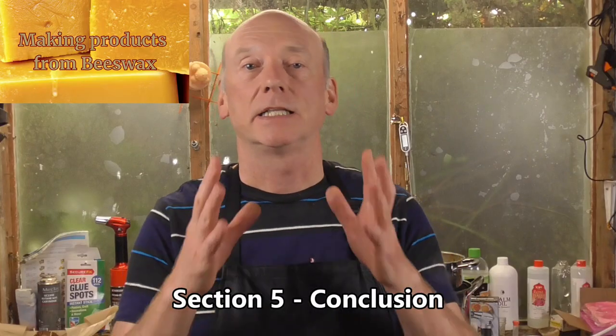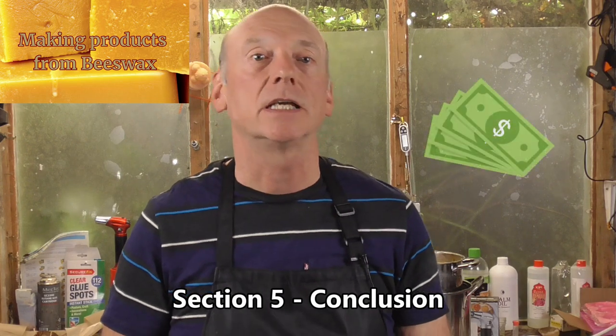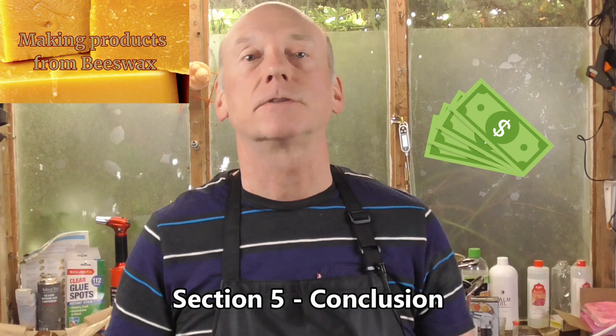In section five, the conclusion section, we're going to look at the broad issues when starting a business making beeswax products, and also provide further resources to deepen your knowledge and more recipes for you to try out.